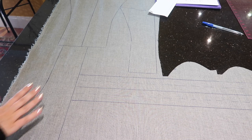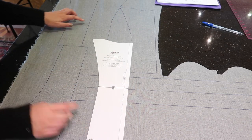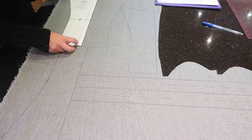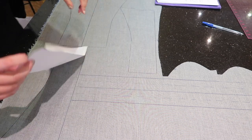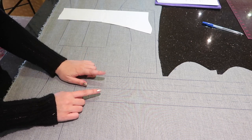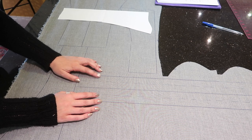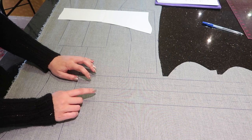I have all of the exterior gusset panels traced out onto my vinyl: one this way, one this way, second one that way, and second one this way. I've also traced out my two straps. The pattern calls for the straps to be 18 inches long, which I find a little short, so I've made these 24 inches long.